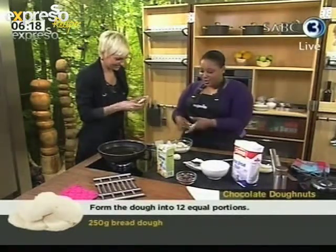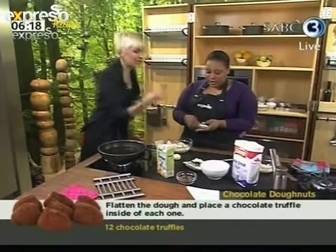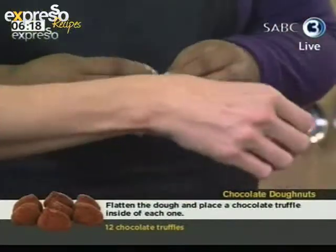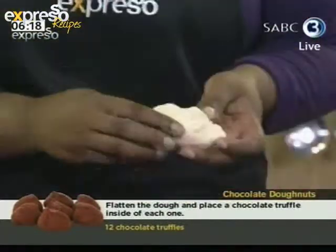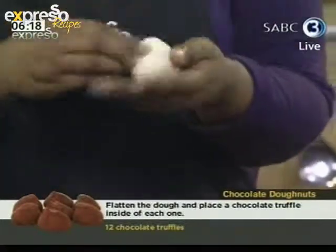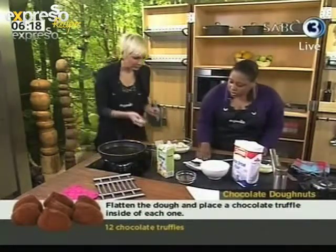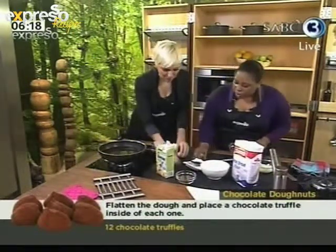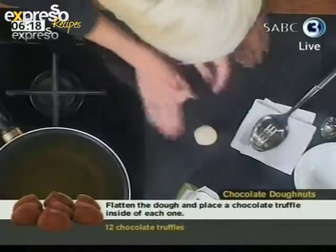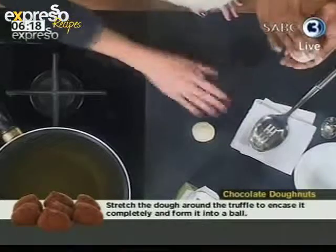Okay, here we go. We've got a disc of dough, and then we take a chocolate truffle — you can buy these or make your own. You place the truffle inside and pinch the dough to surround it so it's completely enclosed. Then you want to form a little circle — roll it in your hand so it takes away the seam and you get a perfect little ball.